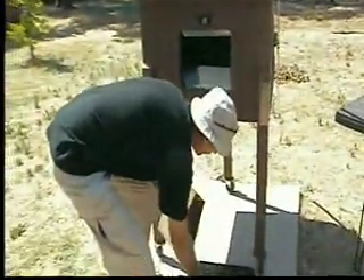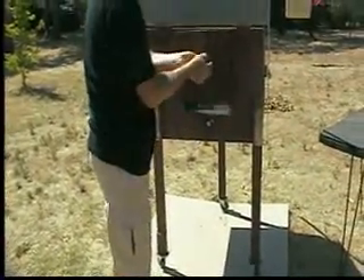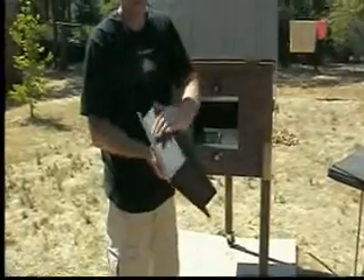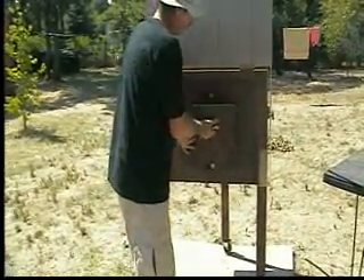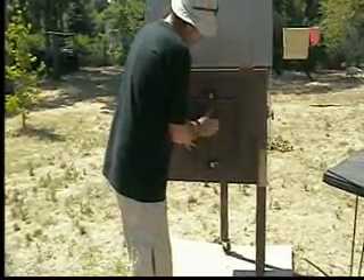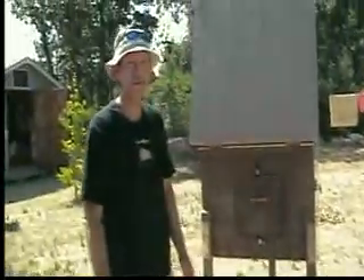This is the lid. It's insulated and there's a handle on it. Just put it on there, tighten her down, and you're cooking.